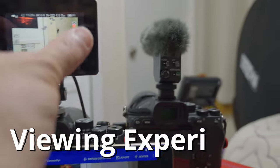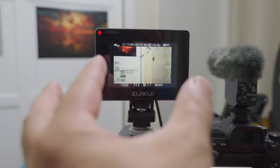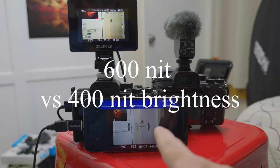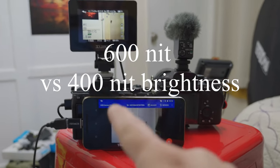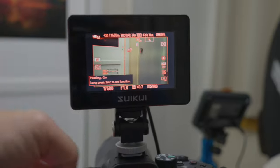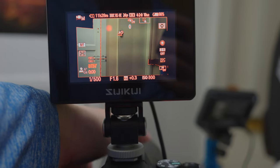Monitor and viewing experience: despite being so small, the actual display portion is more than my smartphone and cameras. It's also 600 nits in brightness, so it works well outdoors. I believe this phone is 400 nits, so this thing is 50% brighter, which can make a difference outside. It just looks really better. Other things like false color, peaking, and exposure tools are nice. Winner is the RH35.